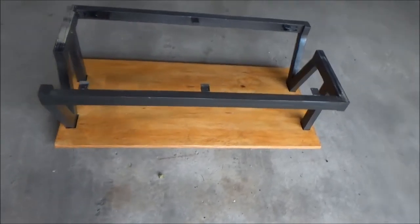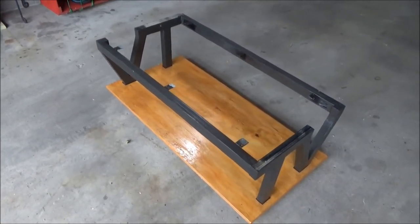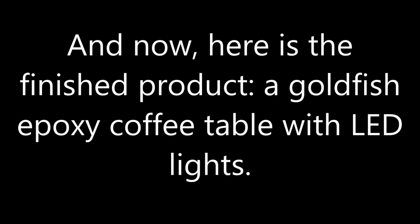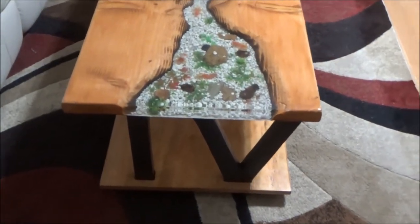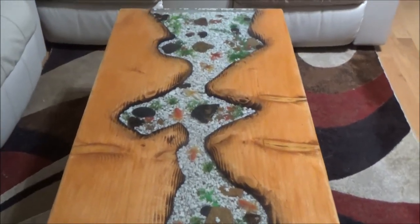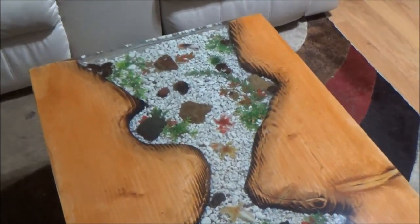That's everything about this video where I showed you how I made the table legs for my epoxy coffee table. This is the finished product of my very first epoxy coffee table - lots of details, lots of mistakes, and lots of lessons learned.